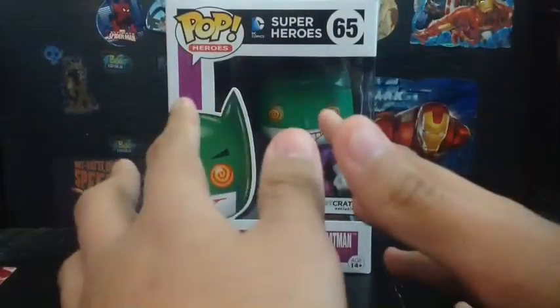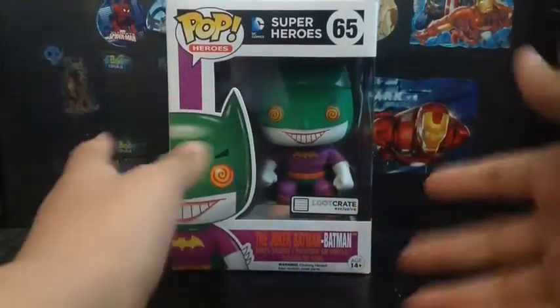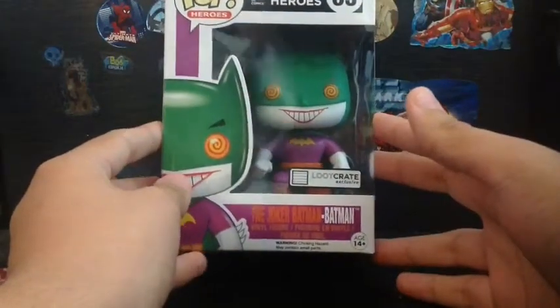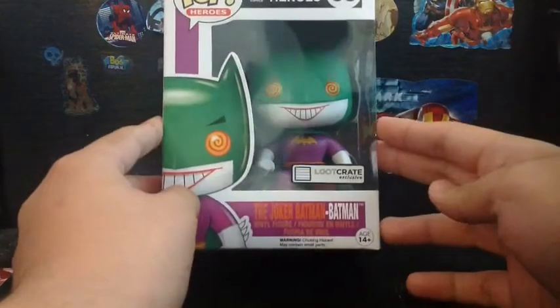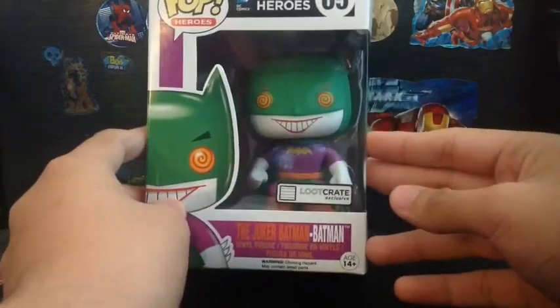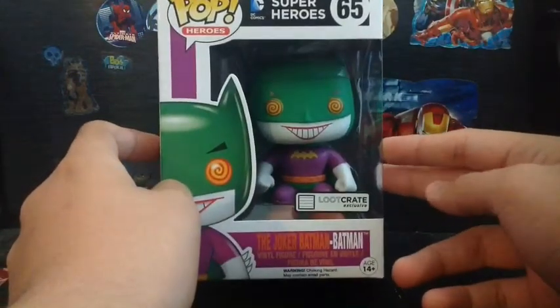Hey there Batman fans, my name is Juan Aguilar Reviews369, and today's big review is the Lucrét exclusive, the Joker Batman Batman by Funko.